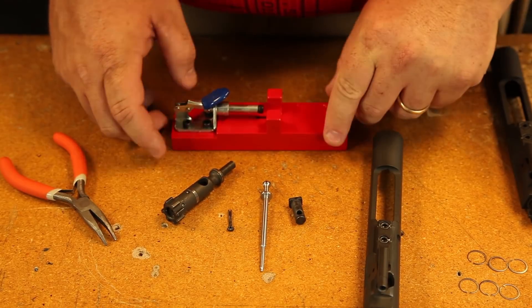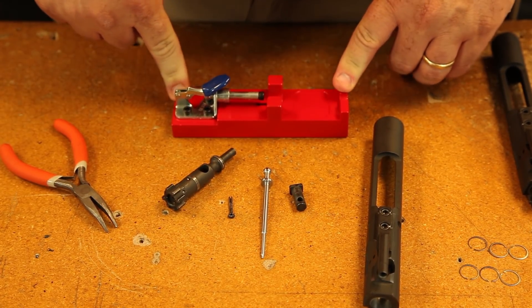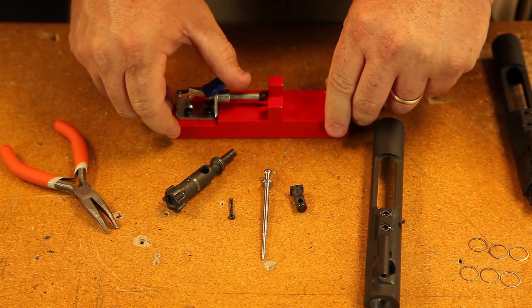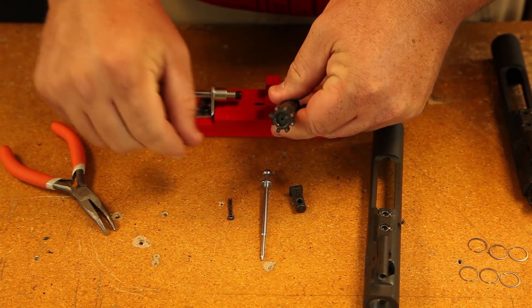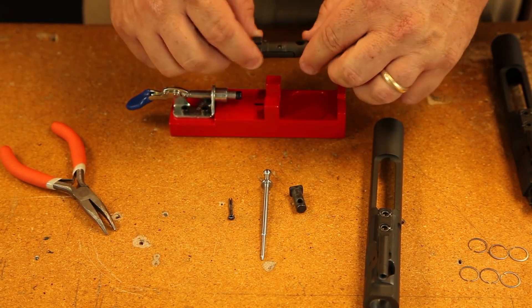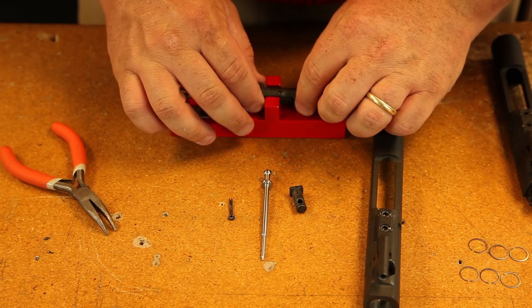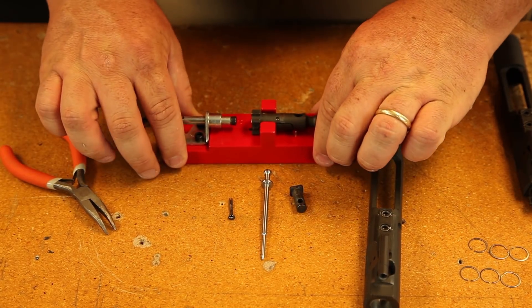Now if you have to go further and work on your bolt, I recommend you get one of our bolt tools. This holds everything in place for you and makes it really easy to get the ejector out, which is this piece right here. So to do that, you're going to lay it down in there and it will sit just like that.